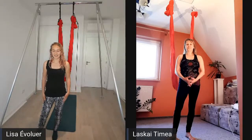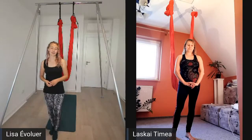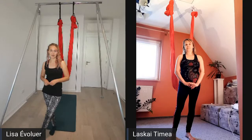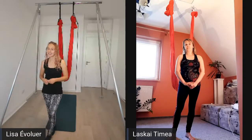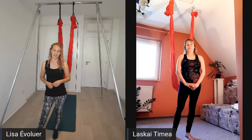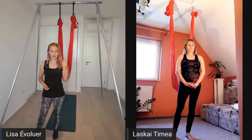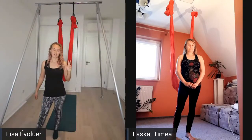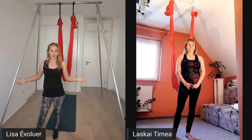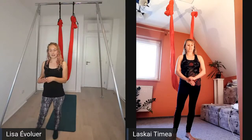Welcome to another aerial yoga class with Timmy and me. I have no idea how many people are in this live stream already because I can't see it with the software. I'll quickly hop on my laptop to check. Thank you so much for joining today - please leave a comment so we know you can see us and hear us. Timmy, would you like to introduce yourself?